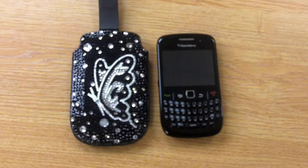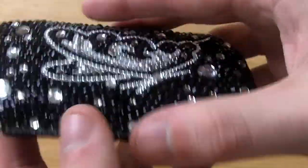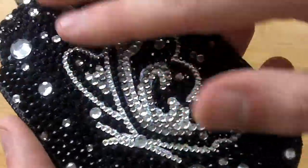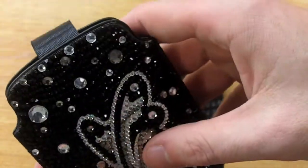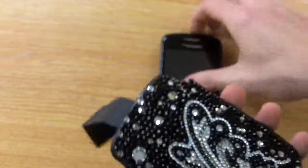Hi guys, I'm Chris from Mobile Phone. I'm here to talk to you about the butterfly pull case for the BlackBerry Curve. As you can see, the pull case is made using diamante crystals which form a nice stylish butterfly pattern on the front and the back of the case.